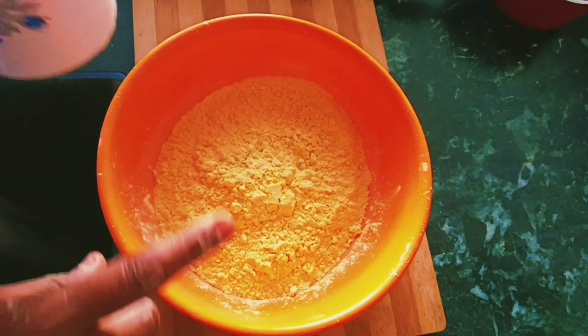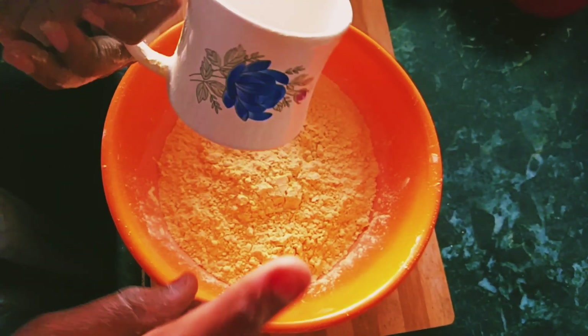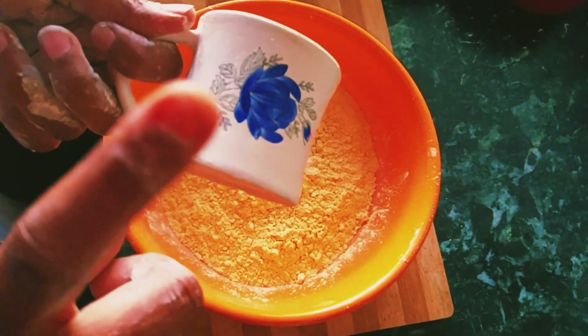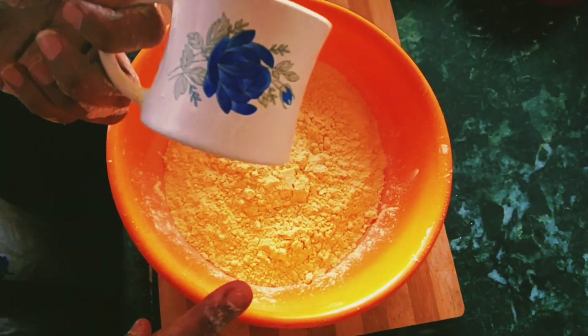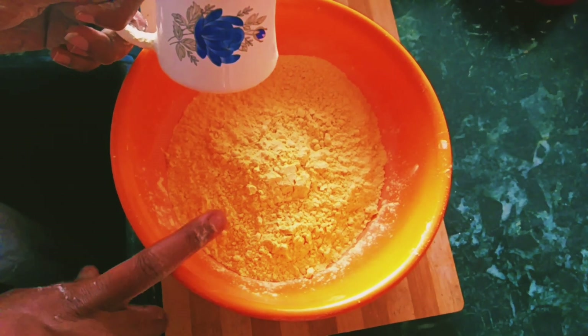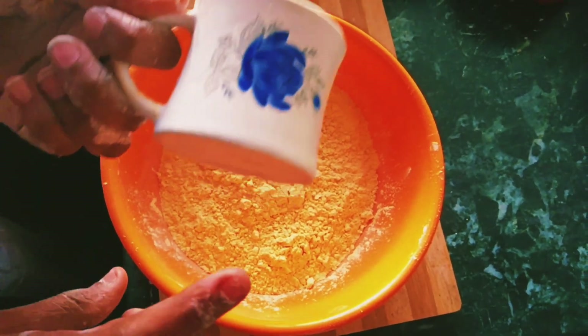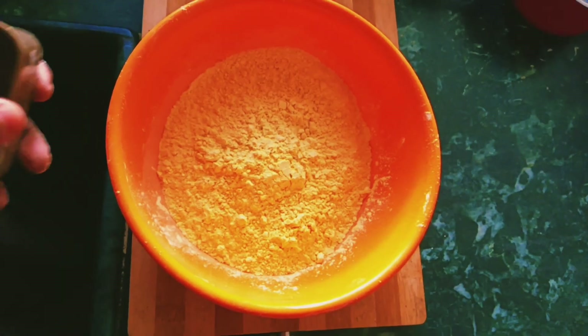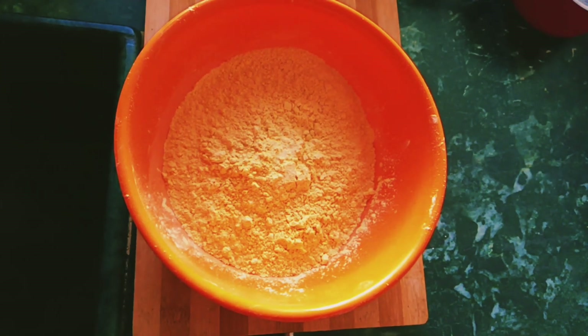I will put 2 cups of Senapind. If we put Senapind, we will put 2 and a half cups of Senapind. I will taste some salt in the Senapind.